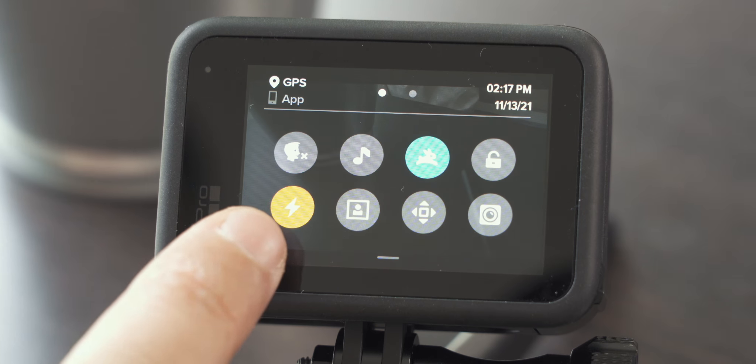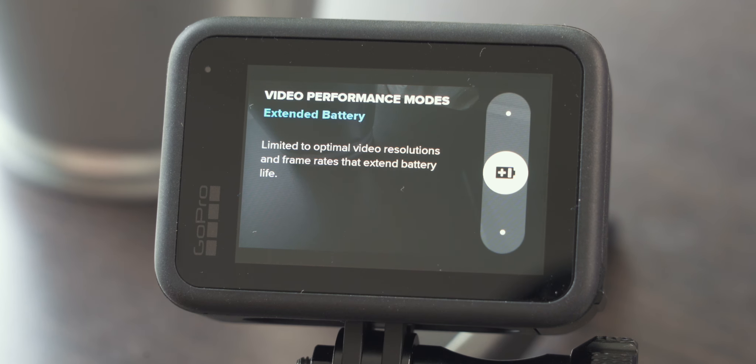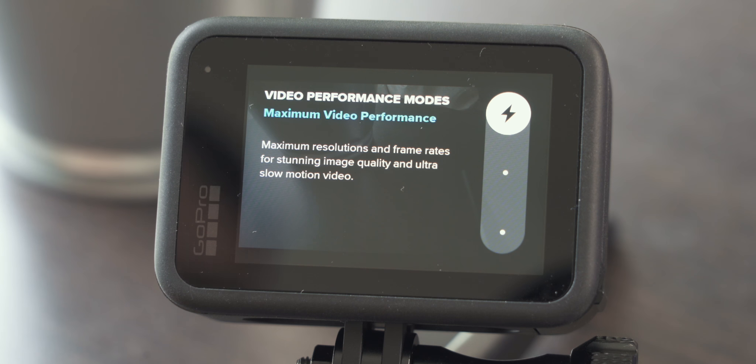We have a new feature: video performance modes, which are super helpful. First, maximum video performance mode gives you the best image quality possible. Then there's extended battery mode, where you compromise a little on image quality but extend your battery life. And then tripod mode, which helps the camera not overheat as quickly. Depending on your current shooting scenario you can switch between these modes quickly to get the best possible outcome.